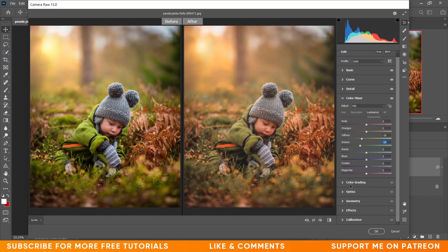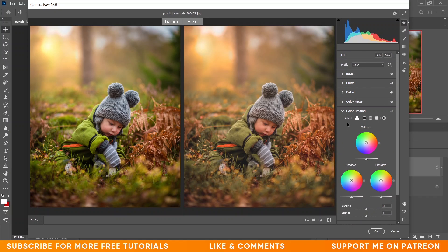In the previous version it was named Split Toning, and now it is Color Grading. Let's expand it — it's a lot more like Premiere Pro or Lightroom now. In the previous version Split Toning had two options: shadows and highlights. Now it also has midtones, so there are three options: shadows, midtones, and highlights, plus a separate blending and balance option.